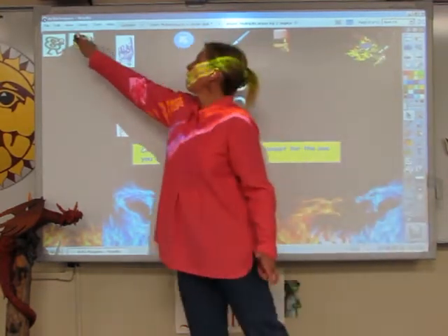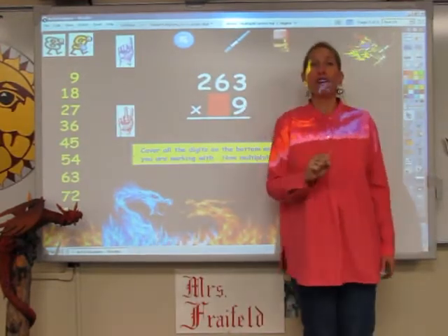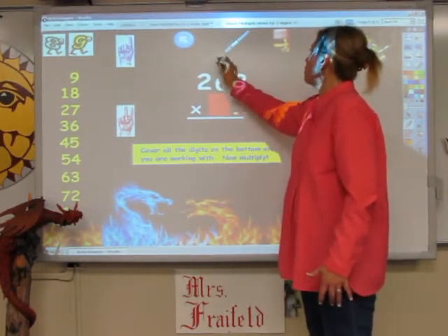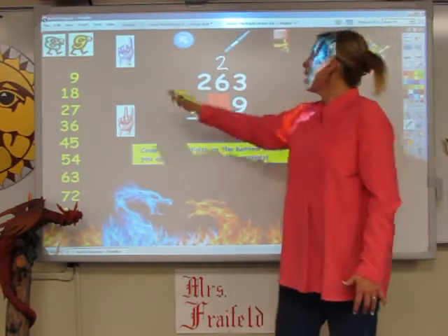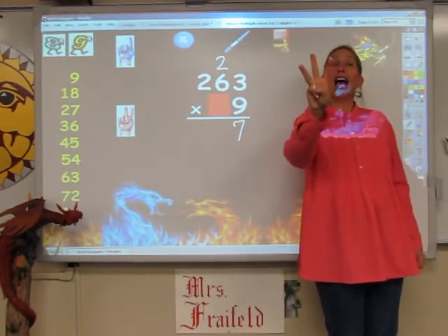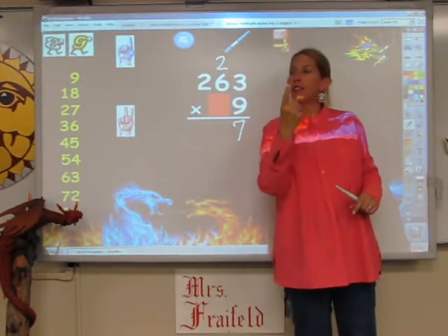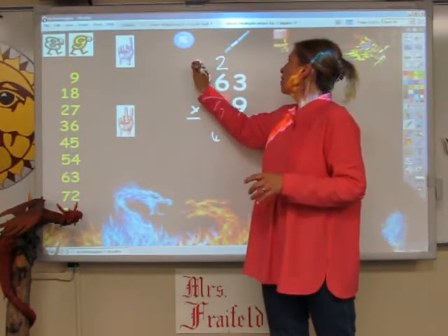And here are the multiples of 9. I'm going to sing the 9s song for 3 fingers. 9, 18, 27. The 2 goes up, and the 7 goes down. Now I'm going to sing the 9s for 6 fingers. 9, 18, 27, 36, 45, 54. And then I have to add on 2. 54, 55, and 56. The 6 goes down, and the 5 goes up.